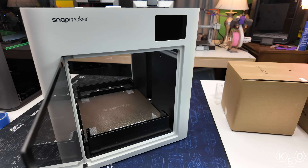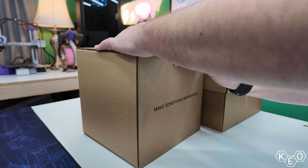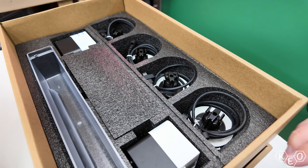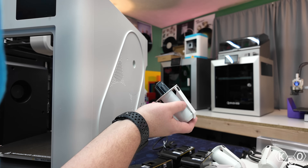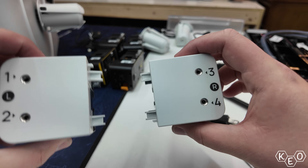With most of everything stripped away, we can open these two boxes to begin the actual machine setup. These two boxes contain everything we're going to need to get printing, but there are a few steps to take first. There's the accessory box, which houses all of the things: spool holders, tool heads, feeder units, and all the tools needed to stick everything together.